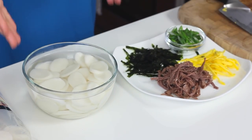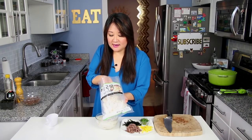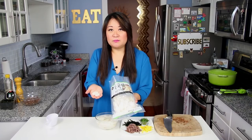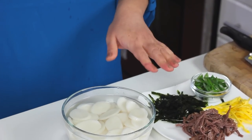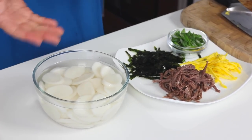You can't have Ddeokguk without the tteok, or Korean sliced rice cakes. They come vacuum sealed, sometimes in the refrigerated section. I keep them in the refrigerator or even the freezer so they last a little longer. They look like little ovals — made with rice flour that's been compressed, extruded, and then sliced. They come in different shapes, but for Ddeokguk, you want to use the thinly sliced ones. Because they come a little bit harder since they're not fresh, you just want to soak them for about 20 minutes in cold water. I use about one cup of tteok per person.